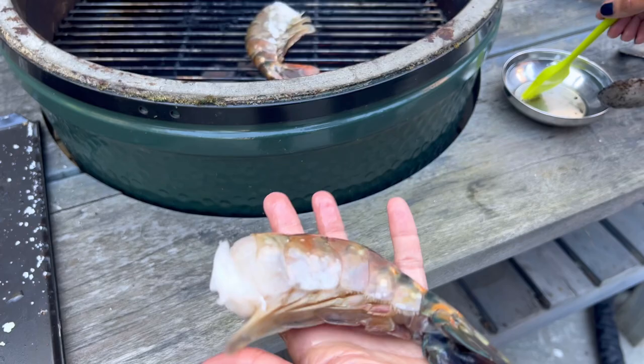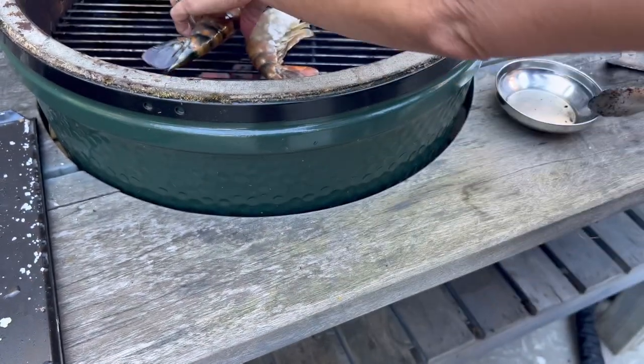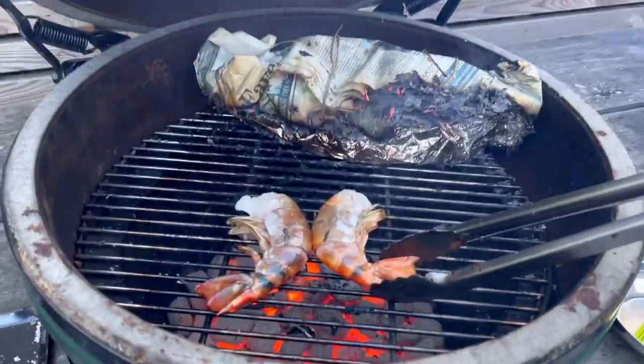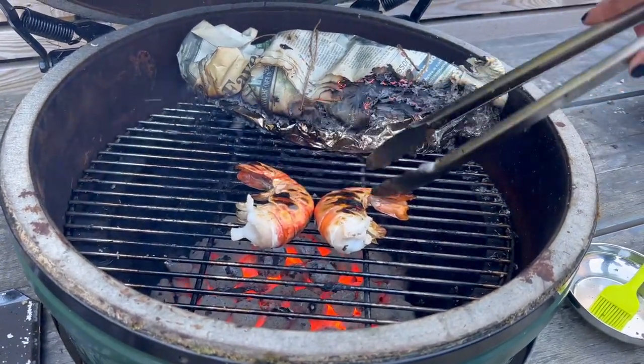Look at that jumbo prawn! I got a couple of these just for myself because no one else in the family eats them. I'm just putting some oil on and going to put them on the barbecue for literally a few minutes. As soon as they turn — you can see the colour is changing — this is going to be amazing.